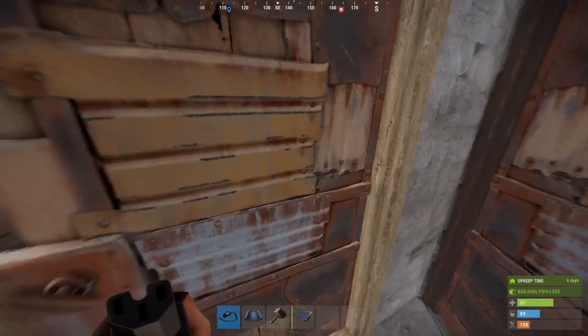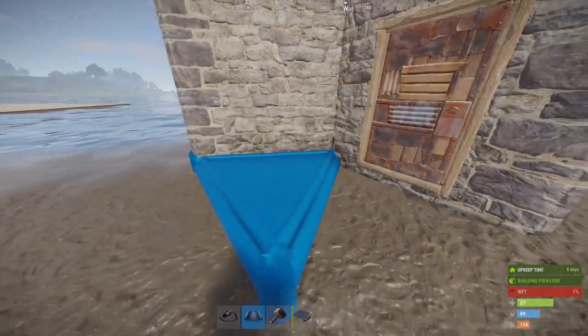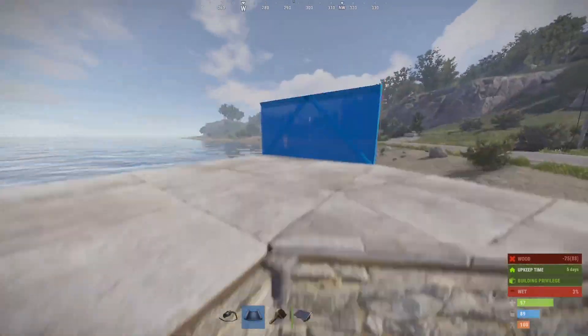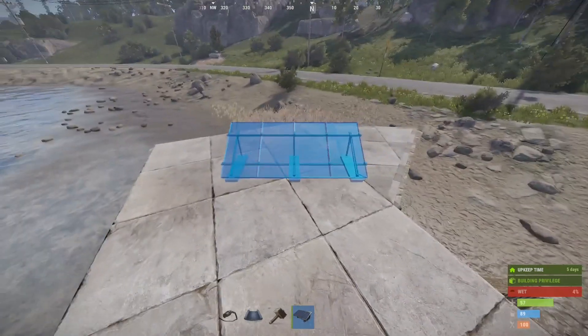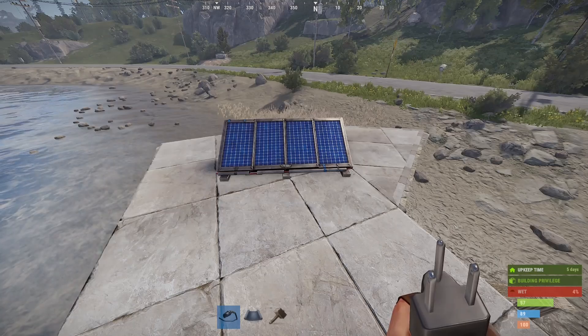We're going to close our doors as we come out, because we're safe electricians. I'm going to put a little jump up here so I can get to my roof. You'll see a lot of people sometimes putting solar panels on the ground, and that's fine if you don't want to get on your roof. I just found that putting them on the roof means it's a little bit harder to grief.